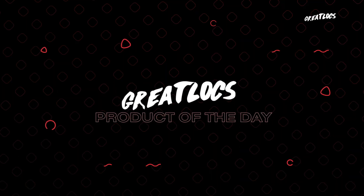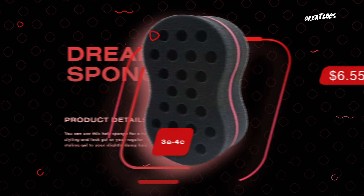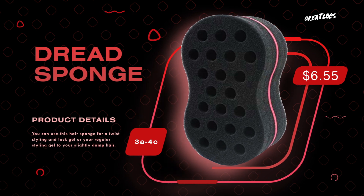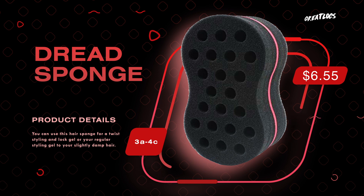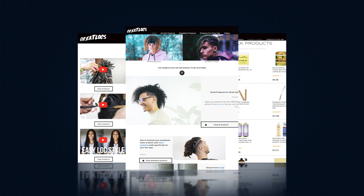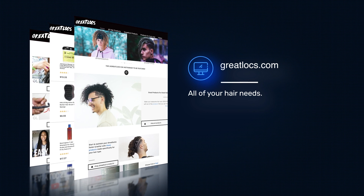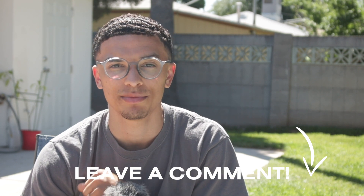That leads me to the products of the day — two products: the Jamaican Mango Lime locking gel, and the dread sponge. Both could have possibly been used with Lil Baby's hair. I'd say use the sponge rub first to initially lock up the hair, let it sit for a couple months, then go in with locking gel and you'll be looking great just like his dreadlocks. You can find all the products on greatlocks.com. Don't forget to follow and tag Great Locks on Instagram, and please leave your recommendations below for who you want to see next — other than that, I'll see you guys next time, peace.